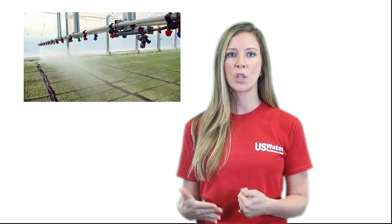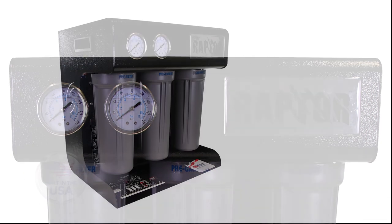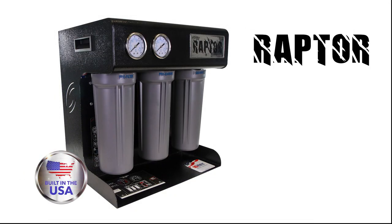If you need a reverse osmosis system for any light commercial applications such as a coffee shop, light manufacturing, laboratory hydroponics, misting, food and beverage applications, spot-free rinsing, and just about any other application where high purity water is needed, the U.S. Water Systems Raptor reverse osmosis system is small but mighty.